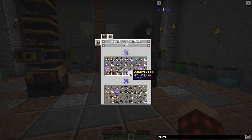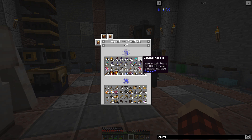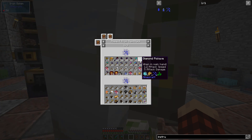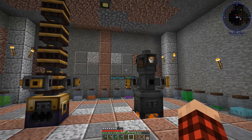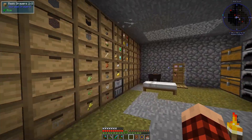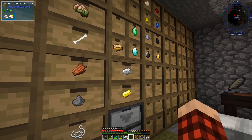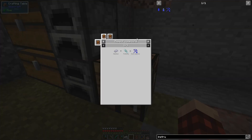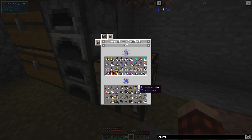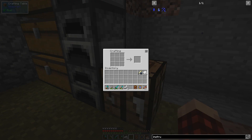We could make efficiency books, we have diamond picks, all kinds of stuff. I think shears are probably the cheapest and we get 12. We have tons of iron, so let's make an even number of Instrumentum — that works.